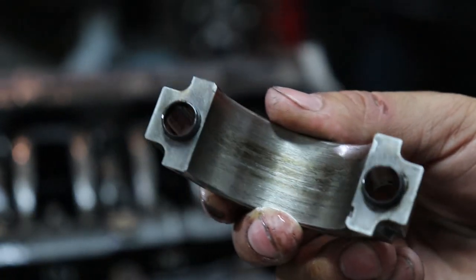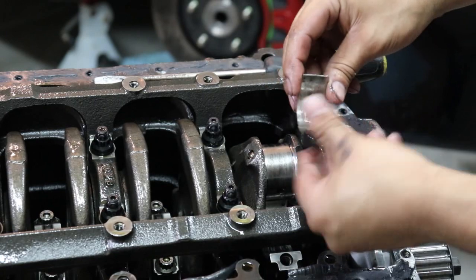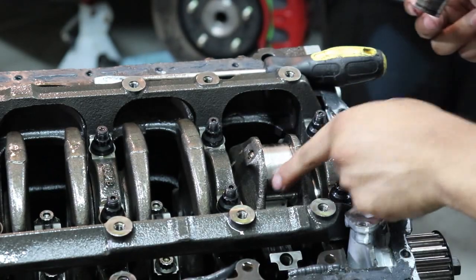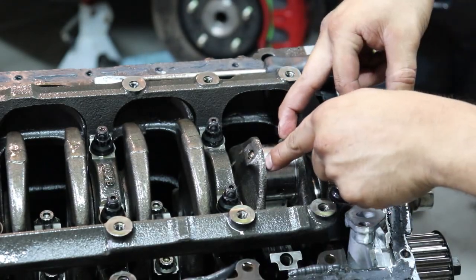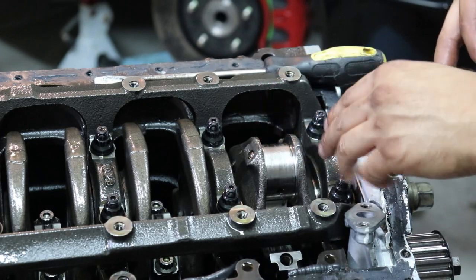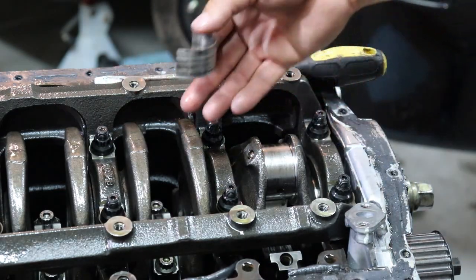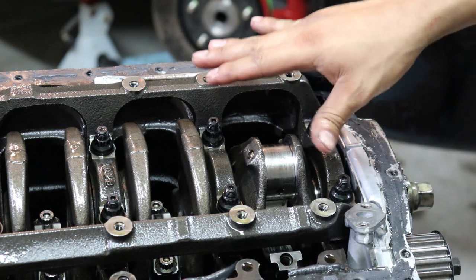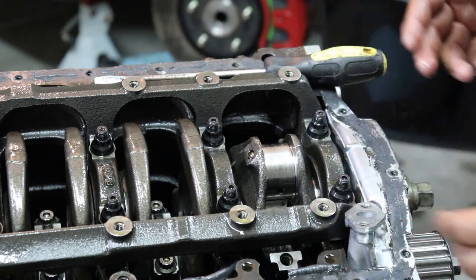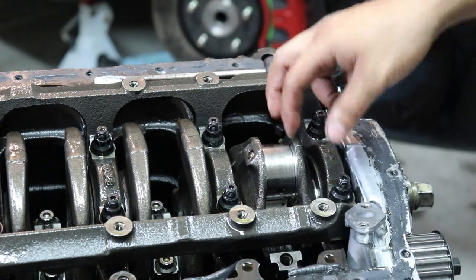Destroyed. Again, destroyed. Oh man, yeah, that thing took a beating. The crank — it's crazy because the crank doesn't look too bad, but on the edges you can see where it wallowed out on the side of the crank. That's the main reason we're going to be replacing it, because I don't want to machine the crank and run into the same problem again. There's no reason to cheap out and try to save something that's obviously damaged.